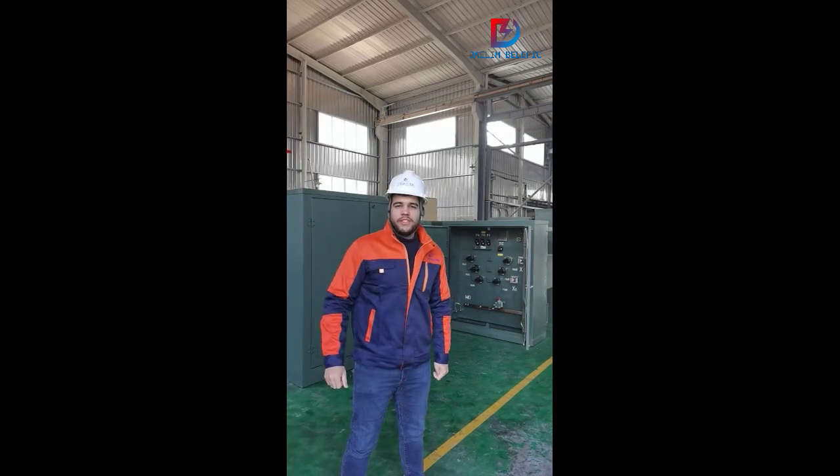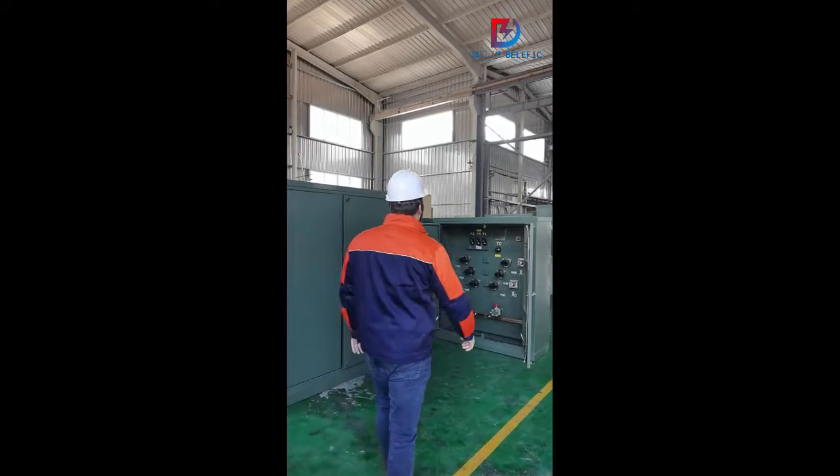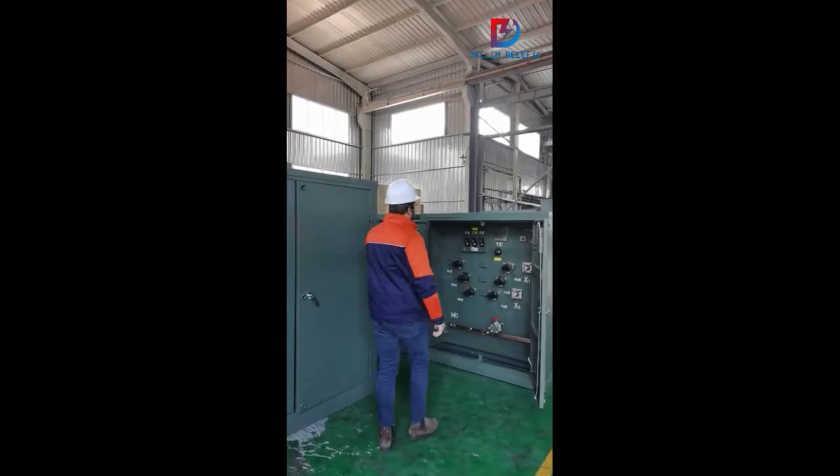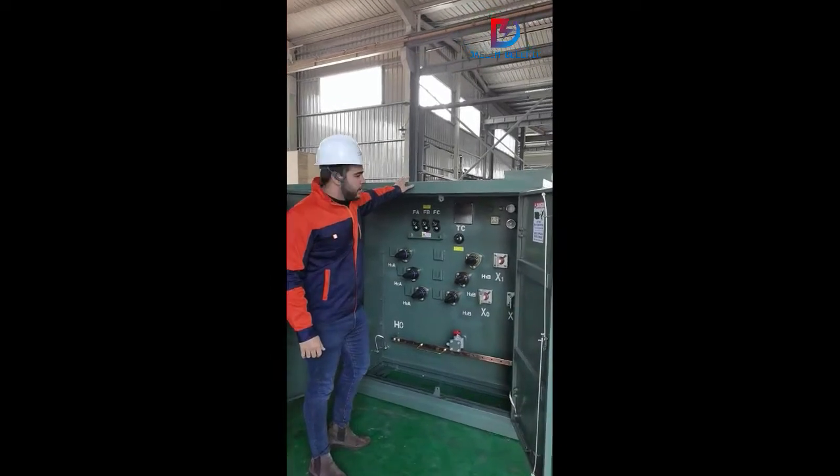Hi everybody, my name is Francisco Lopez and welcome to our factory. As you can see, this is our pad mount transformer for the Canadian market based on CSA standard.